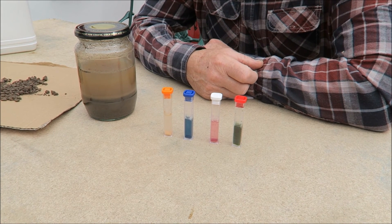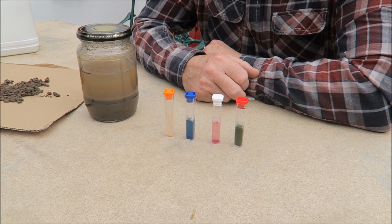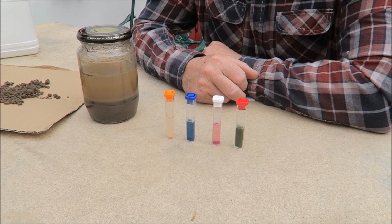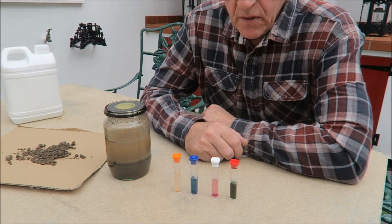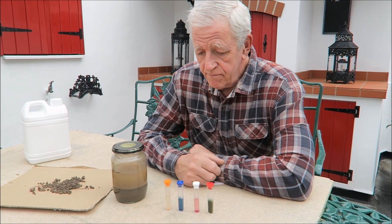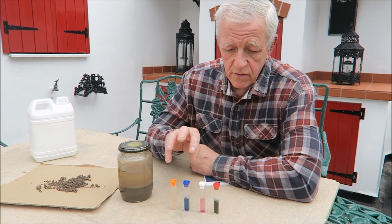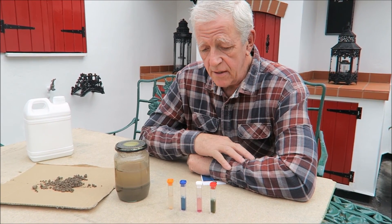It'll adjust itself or I will adjust it with a good dose of spring fertiliser. And that is your soil testing. You must do it so you know what fertilisers to put on every year. I'm quite pleased with that — we could leave it and grow as that but I do like to adjust it a little bit.